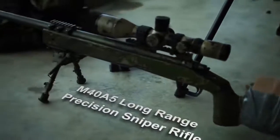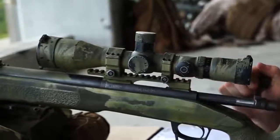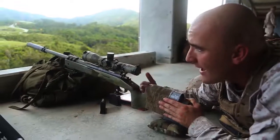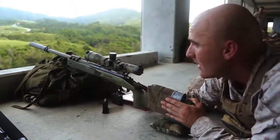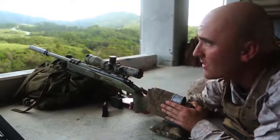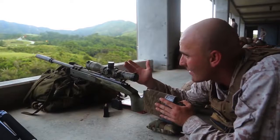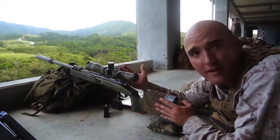This is the M40A5 Long Range Precision sniper rifle. It's a bolt action, manual operated, shoulder fired, air-cooled, magazine fed weapon system with an optical sight. It's suppressed. On top of it we have the M85-41 — the SSDS, the Scout Sniper Dayscope.